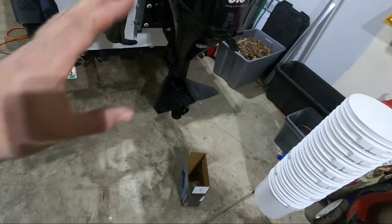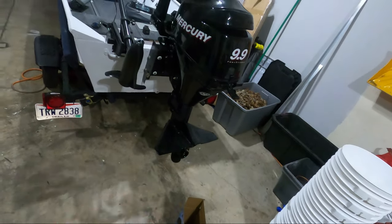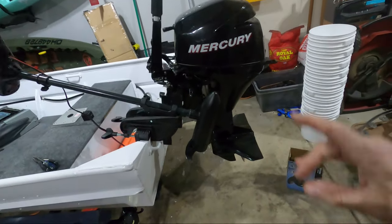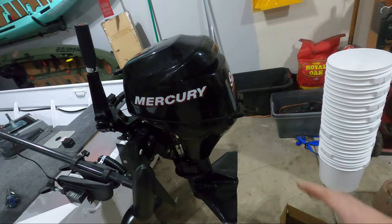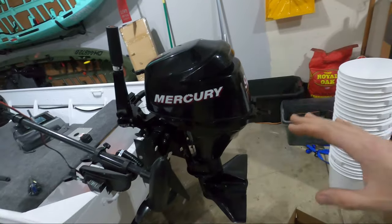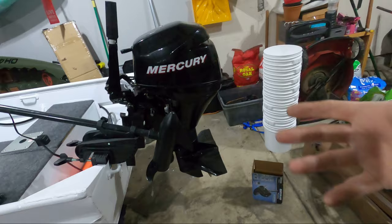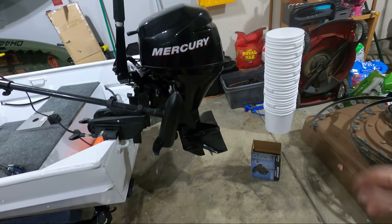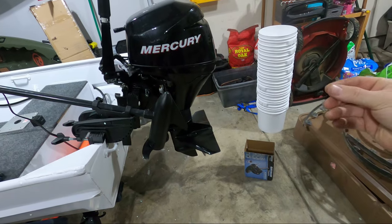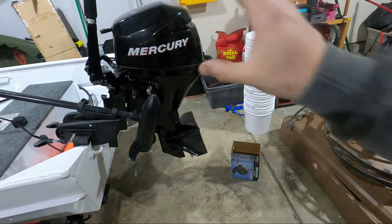In general, the rule of thumb is you gain around 100 to 200 RPMs for each pitch direction you go. The flip side is that if your current prop is hitting its rev limiter at top speed, that means you're either overpowered for your setup or your prop is too small. That's actually the best scenario if you're looking to gain more performance, because now you can go up in pitch — which gives you a higher top-end speed and brings your RPMs down into the sweet spot for your motor.